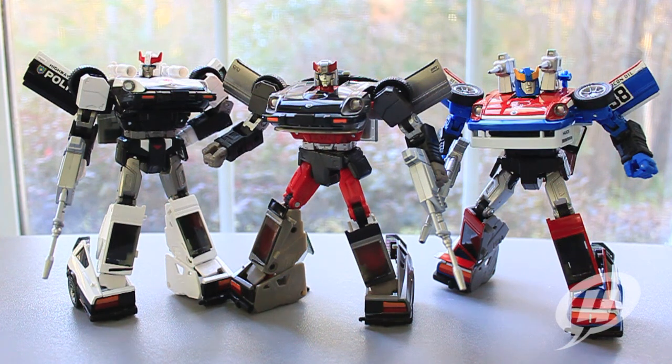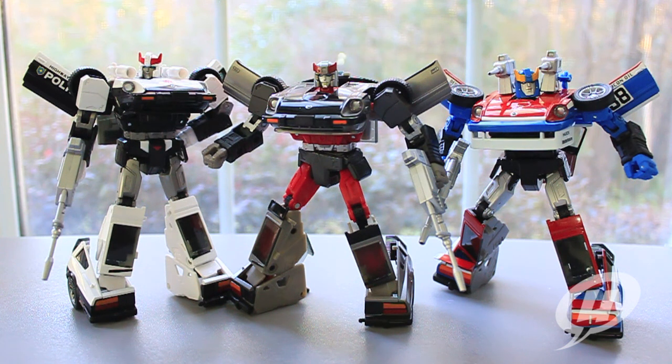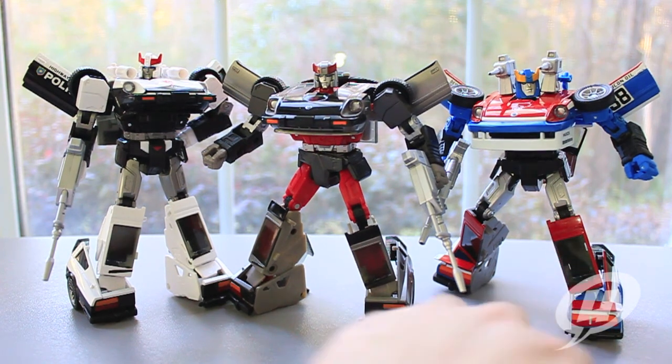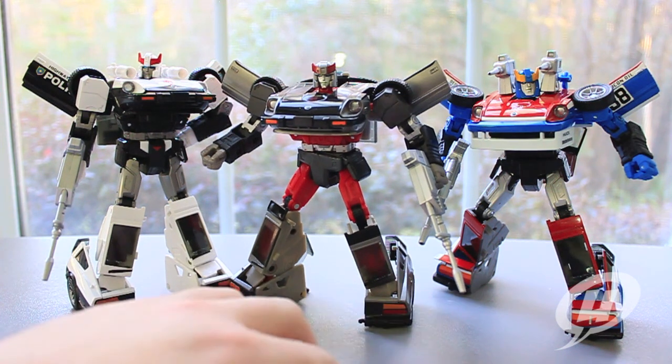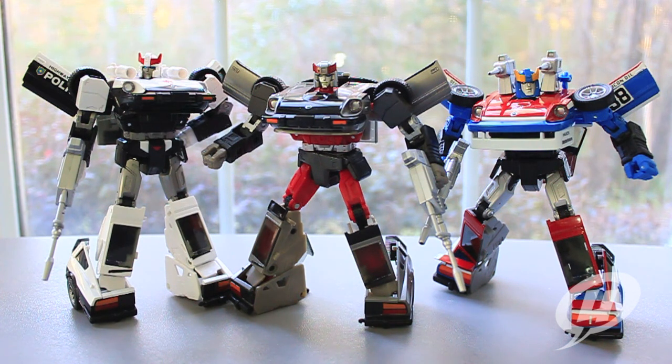Here we have the three brothers all standing together in robot form, and you can see some of the subtle differences. The crotch pieces are different — Smokescreen and Prowl both share the same crotch piece, just one is painted and the other is not. Blue Streak's is a little different. We've looked at the differences in the heads. Just with the added accessories — the option of flipping up the cannons or not, tilting up the doors or having them down straight — you've got a lot of options to display these guys and make them all stand out and be a little different just with simple poses.